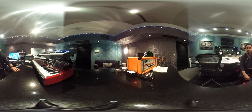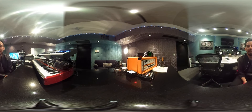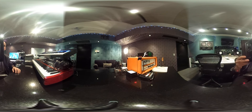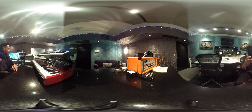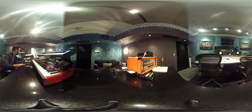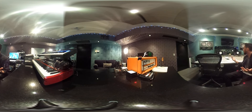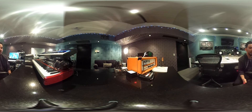All right guys, we're trying something new today — we're gonna do a 360 tour of the studio. We've got a new little Ricoh camera, you can't see yourself but that's the little thing here. So we're gonna give you a little tour. Take a look around — you're in the studio.